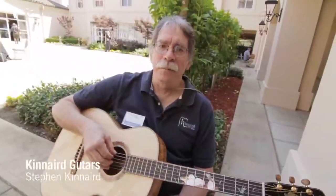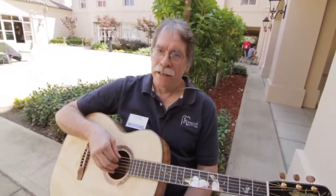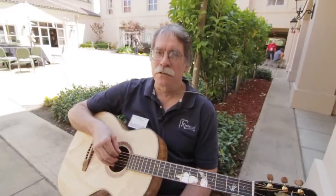Hi, my name is Steve Kinard. I'm from Nacogdoches, Texas. Third time to come to the Healdsburg Guitar Festival. Pleased as punch to be here.